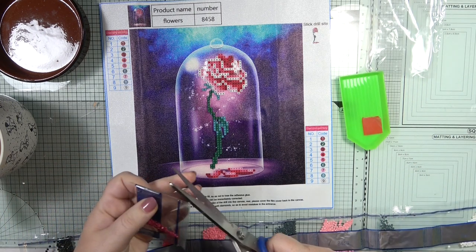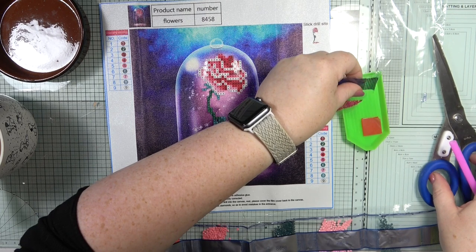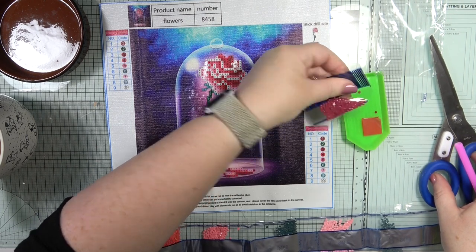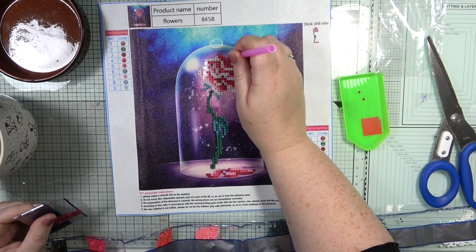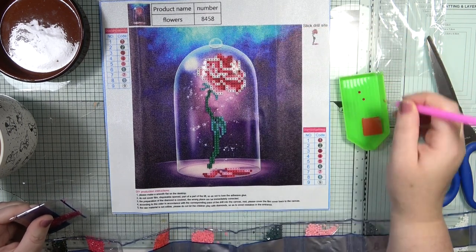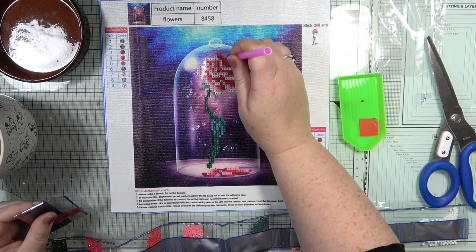We literally just need three out, so let's see if we can tip out three. Perfect. We're going to go with number one first - all you do is match up the color with the numbers.